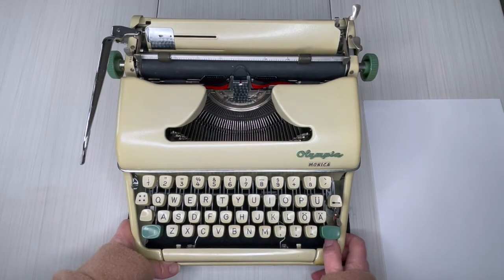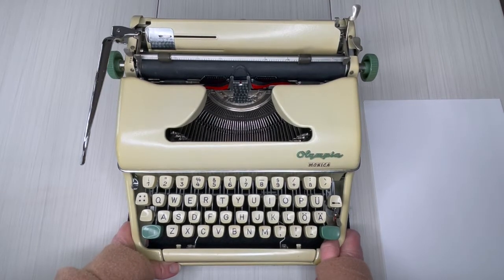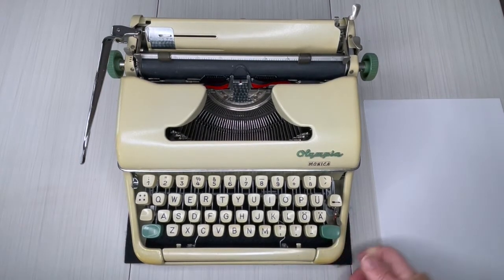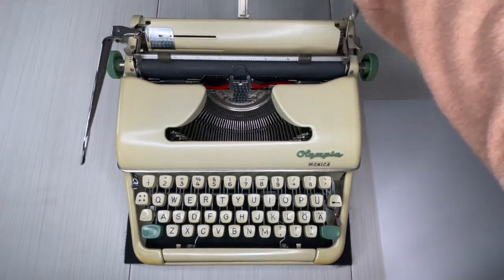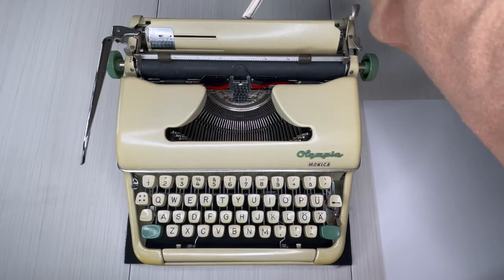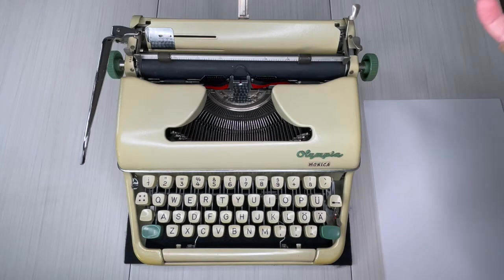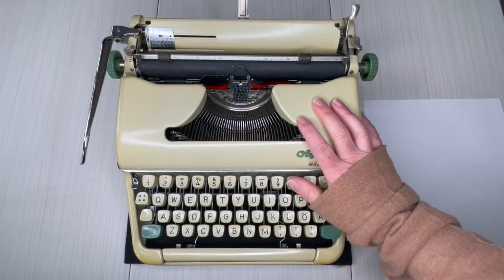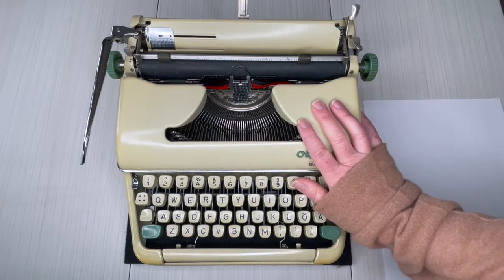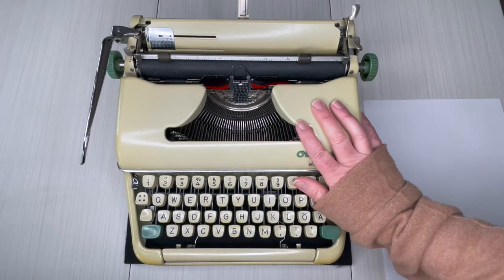The Monica is kind of a smaller, stripped-down version of some of the SM models, but still has so much to offer.